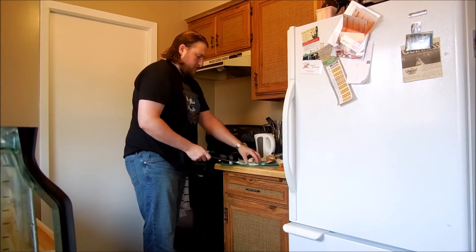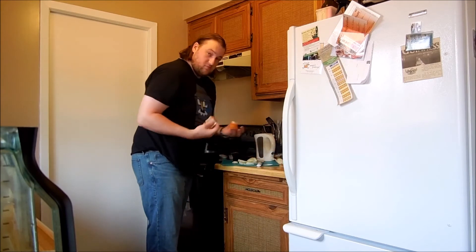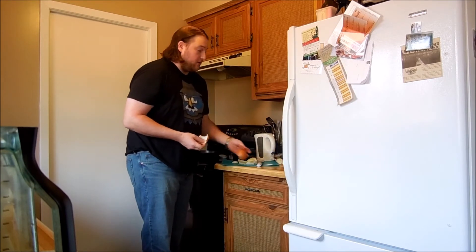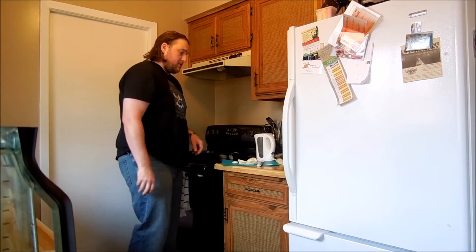Now that you've got the onion all chopped up, you want to take the excess bits we have here that we're not going to use for anything. We're going to put those in the recycling. Okay, onions all chopped up.